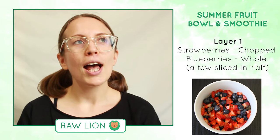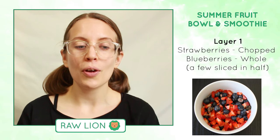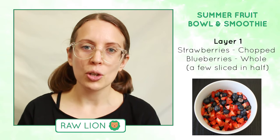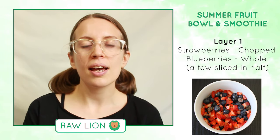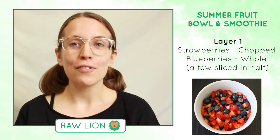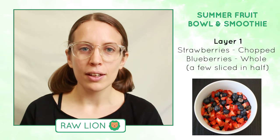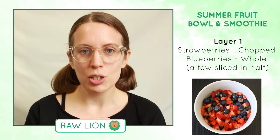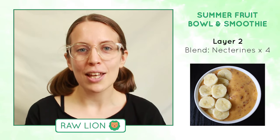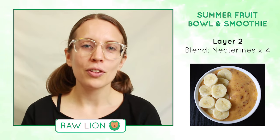For the nectarines, I really wanted to keep it simple because they just tasted so good on their own. So I decided to blend them up into a kind of smoothie sauce - no other fruit, no water - just a thick nectarine sauce to go over the berries at the bottom. When you get really good quality fruit you don't need to make complicated recipes or put lots of different fruit together; the more fruit you put together the more you lose the individual flavours. You just need to find two or three flavours that go well together.